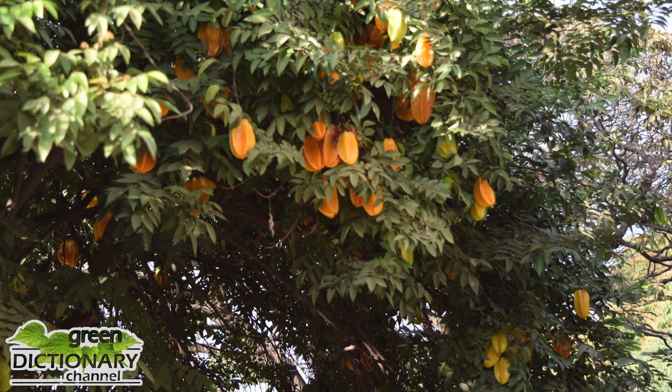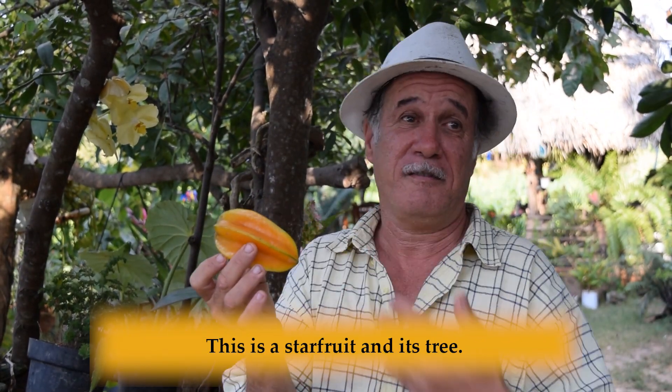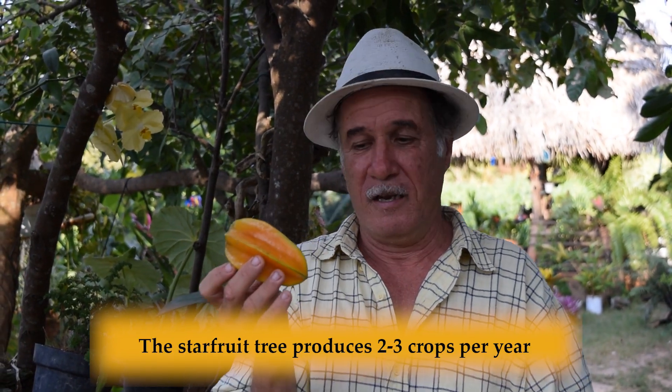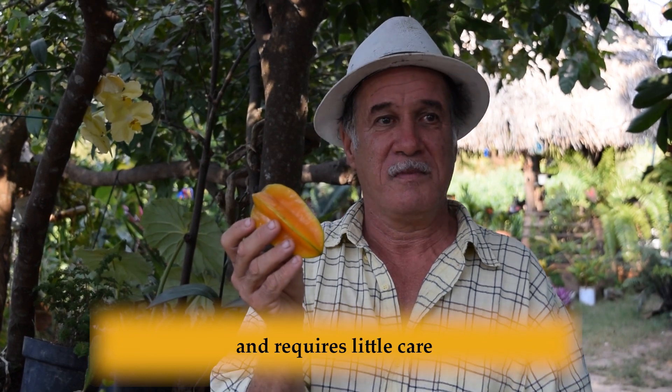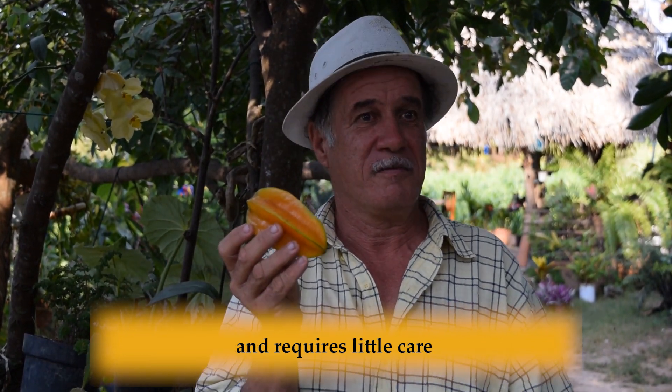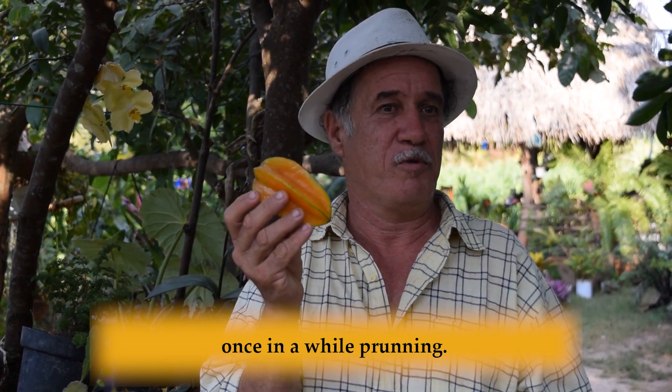We asked Daniel how much gear is needed to grow a starfruit tree. The carambola fruit is produced two or three times in the year. It requires little care.